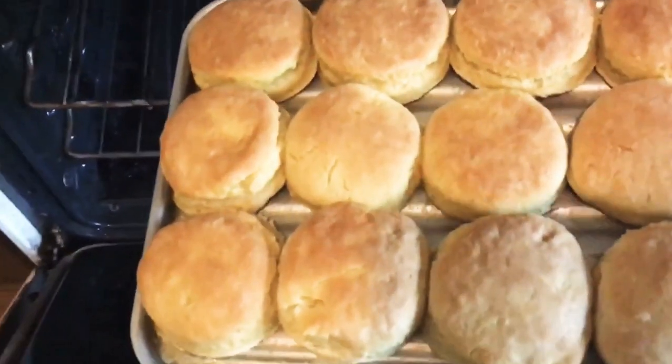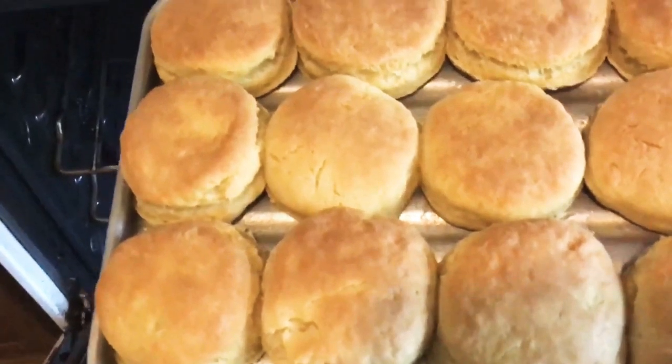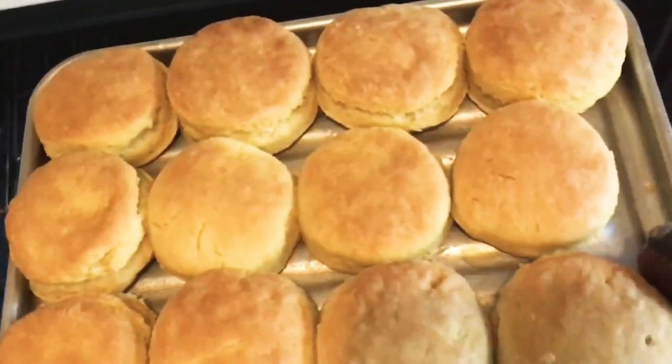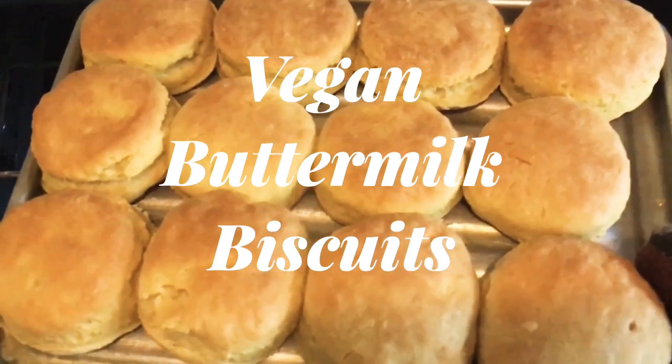Hi, my name is Natasha and welcome to A Mouthful of Veggies, where I show you how to make nutritious, delicious vegan food on a budget. Today's video I'm going to be showing you how to make these delicious biscuits.